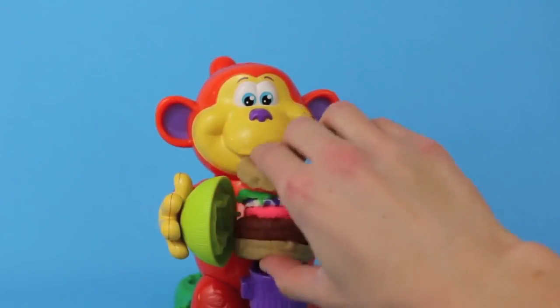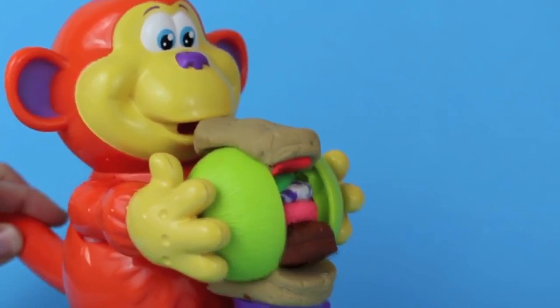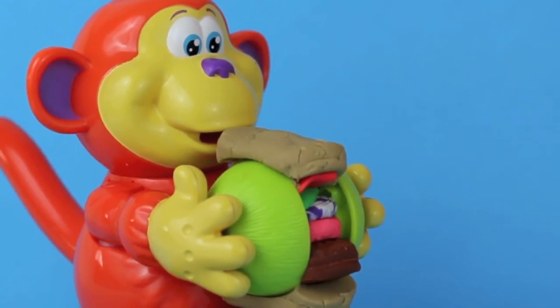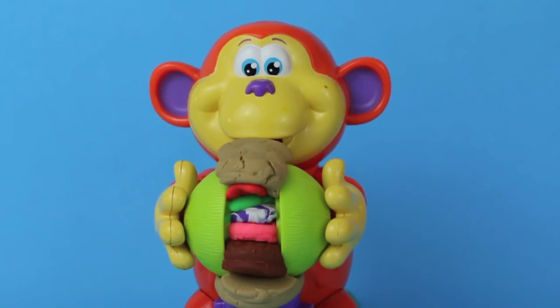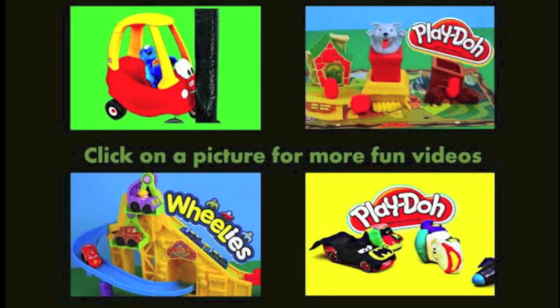Okay, Coco Nutty, here's your burger. Oh boy, I'm so excited, I can't wait. Coco Nutty, you just smashed the whole hamburger. Oh, don't worry, it still tastes delicious smushed. Yum, yum, yum. Click on a picture to watch another fun toy video. And don't forget to subscribe and like. Thanks for watching, and have a great day.